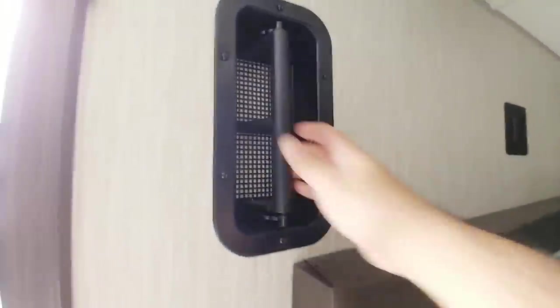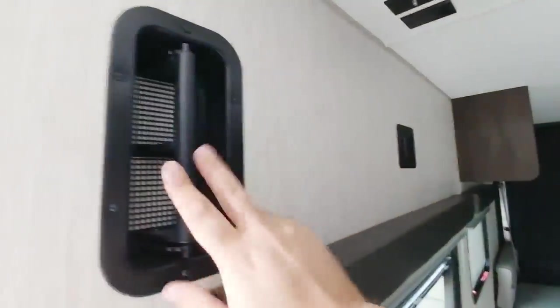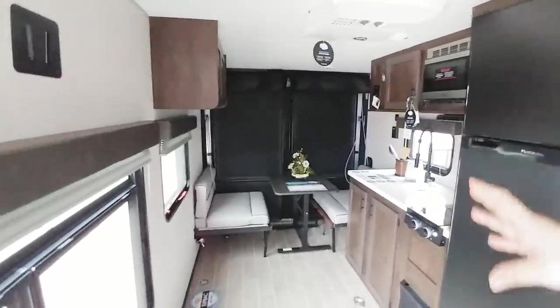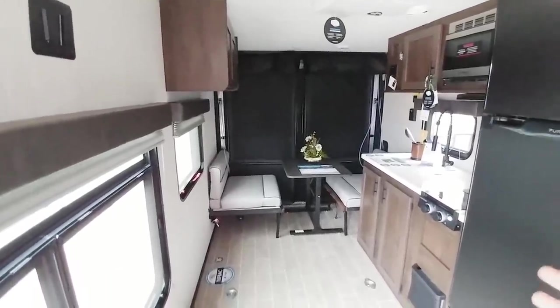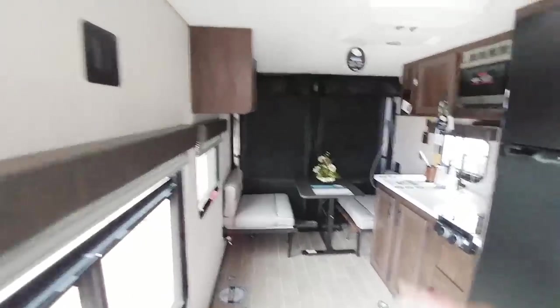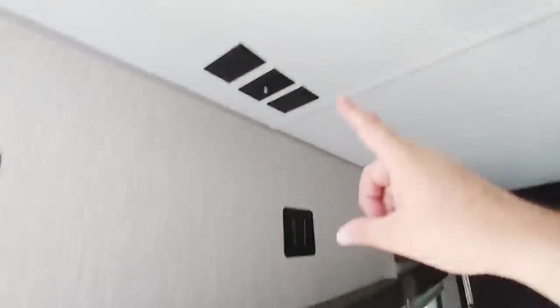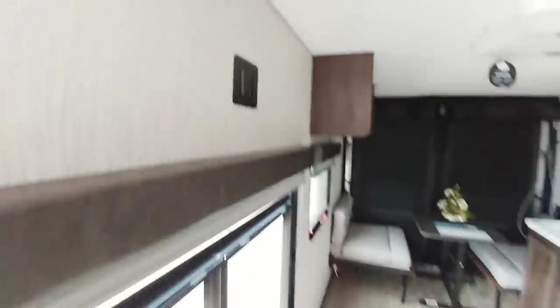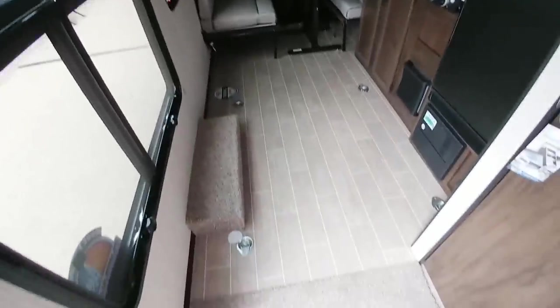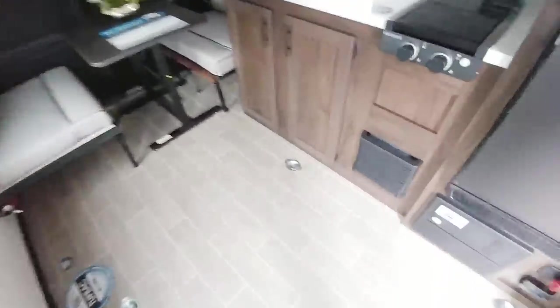Here is that intake vent — this is what allows air to come in, and the one at the back flushes air out in case you have a gas-operated four-wheeler or something in here, so fumes and smell can ventilate out. You have a place to mount your TV here and your cable jacks up here. Pretty cool — all your tie-downs are on the floor so you can secure whatever you're going to be loading in here.